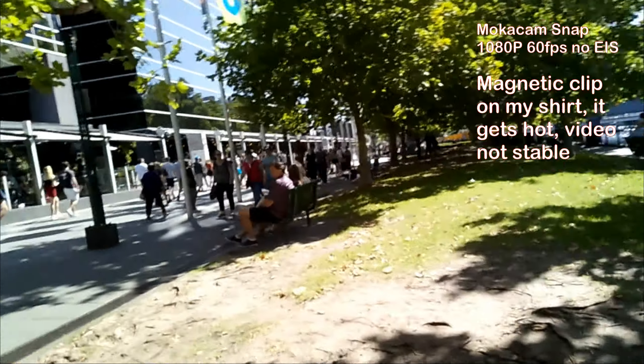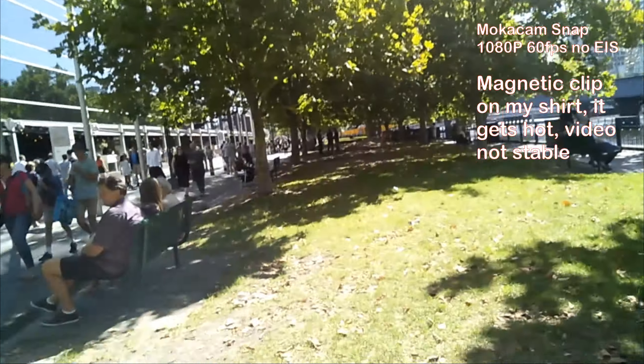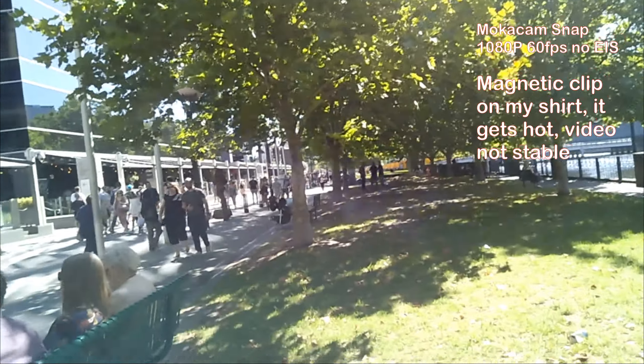Let's go for a walk. The camera does get quite hot on the skin, and the image isn't stable as it doesn't have EIS.